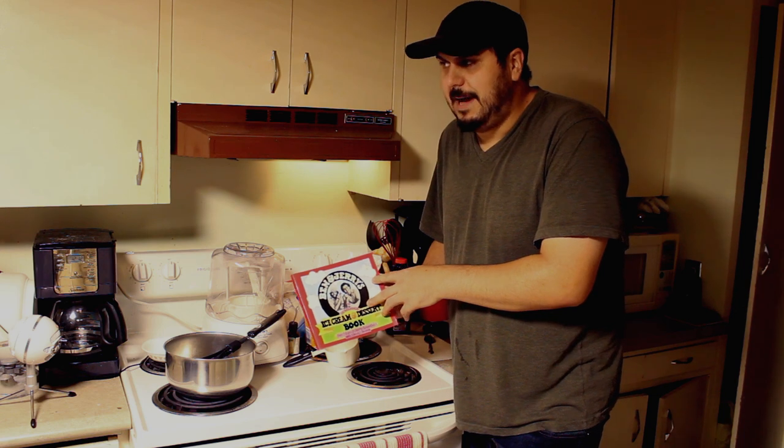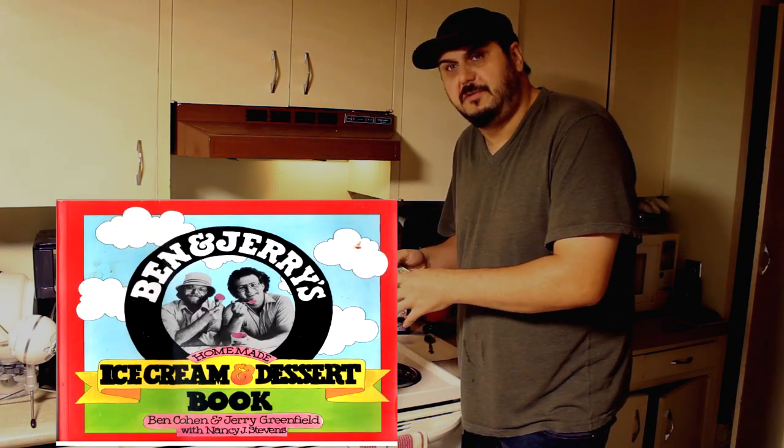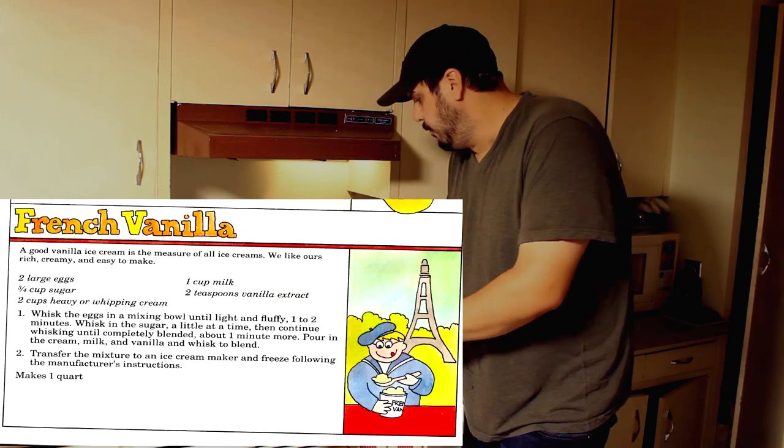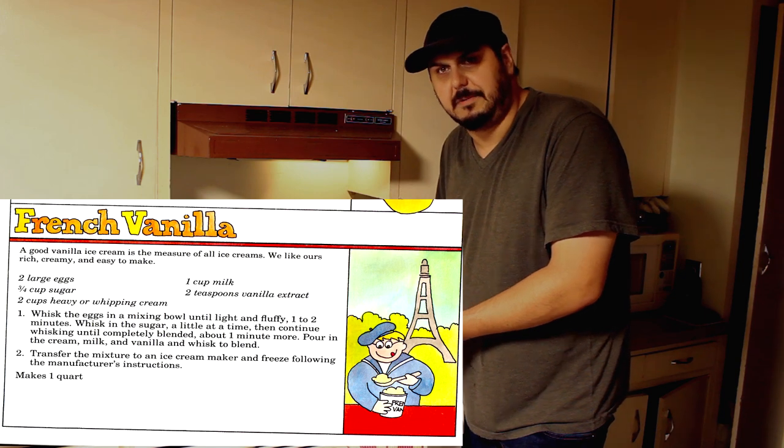So here we have the book from the masters, the Ben and Jerry ice cream book, and today we're gonna make some French vanilla ice cream with a Canadian twist. We're gonna put some maple into it and that is really gonna help cover the flavor of the cannabis.